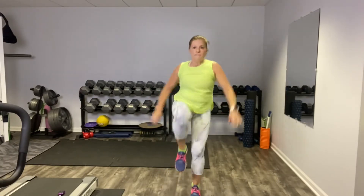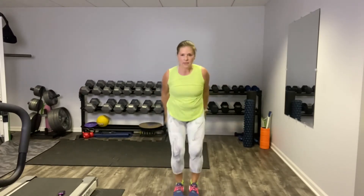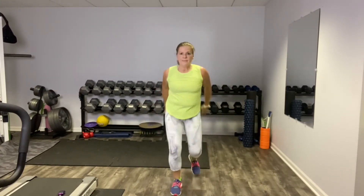Reverse lunge, knee up, and switch. Little hop here if you want it.